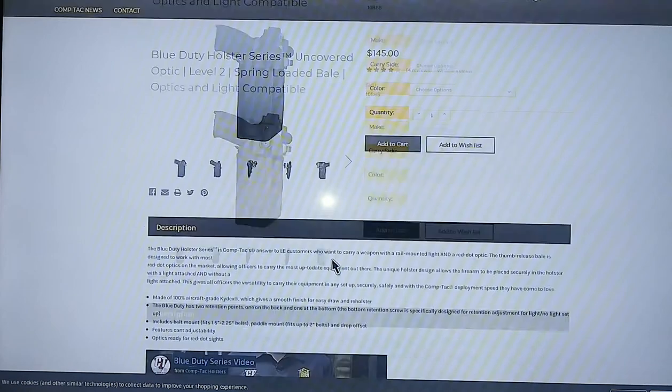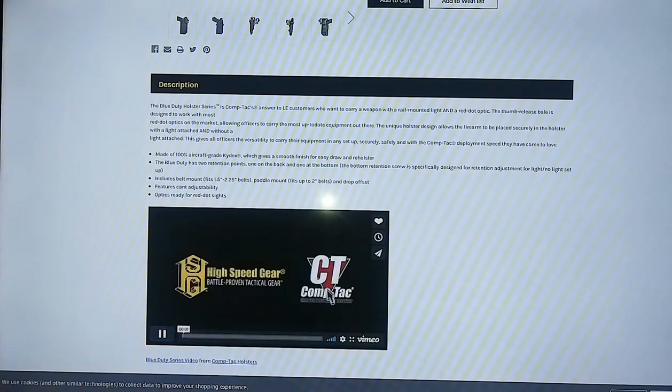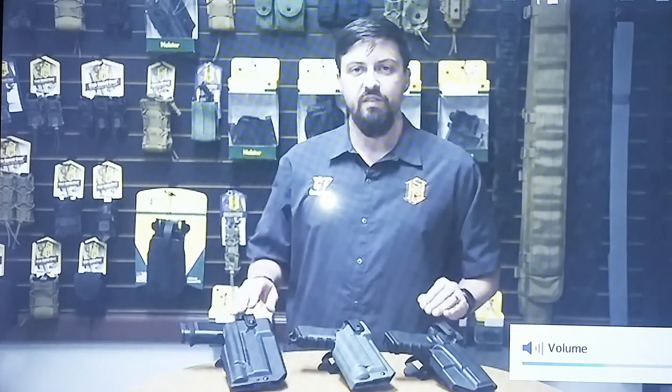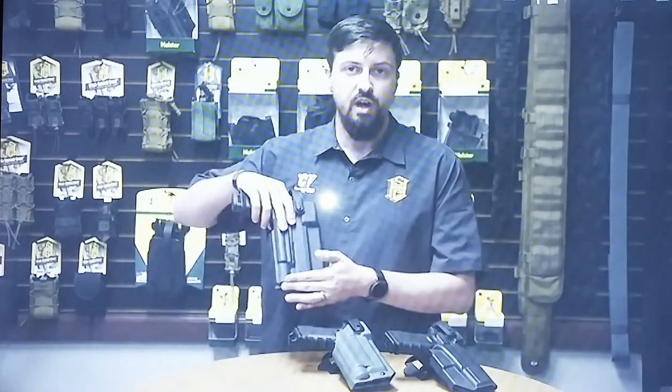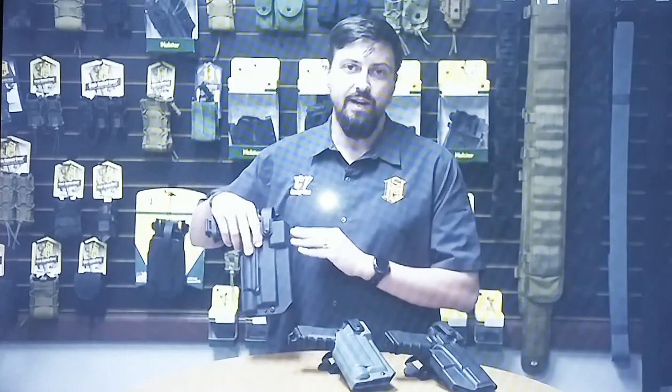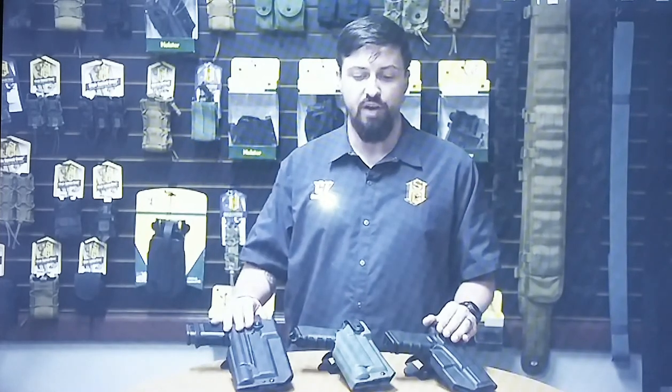They have a little video you can watch on it too. [Promo video] Hey guys, I'm Austin with High Speed Gear, and today I'm here to talk to you about Comptac's Blue Duty Holster Series. Comptac designed this series to meet the needs of LAPD, which wanted a holster that could accommodate both a light attachment and an optic. These holsters have actually been approved for duty use by their officers as well as for sale in their pro shop.